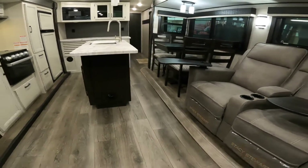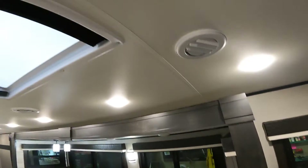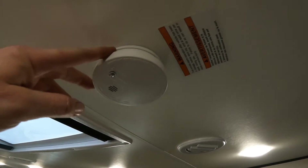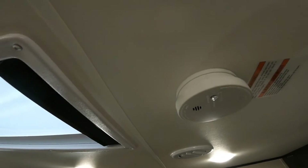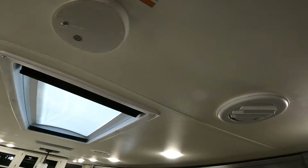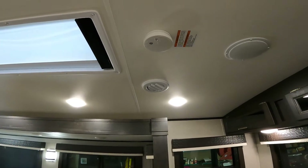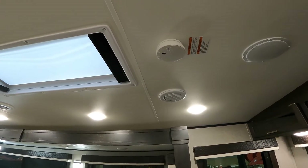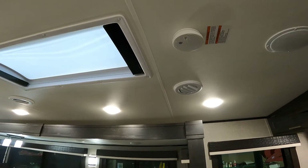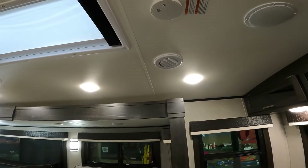Right above here is the smoke detector. The smoke detector has a button on the bottom — press it to test your smoke alarm and make sure it's functioning properly. I usually find it's easiest to replace the battery on the smoke detector every six months during daylight savings time as an easy way to remember. Also, press the button on the front of your propane carbon monoxide alarm to make sure it's functioning properly as well — that way you're always safe and protected.